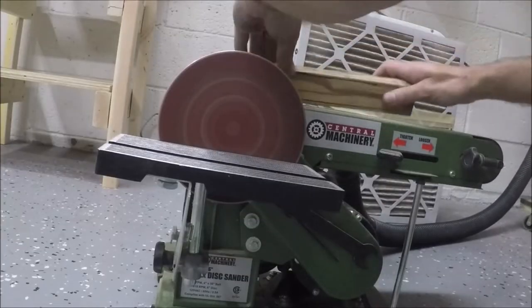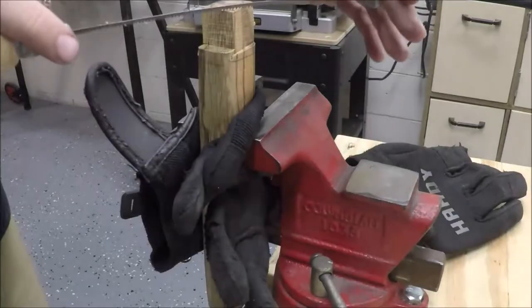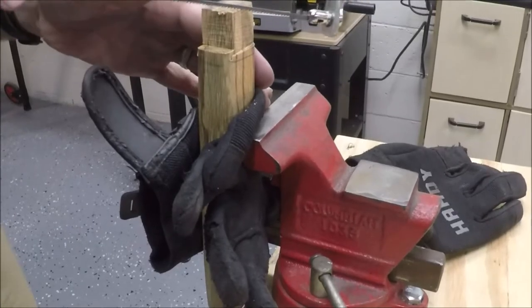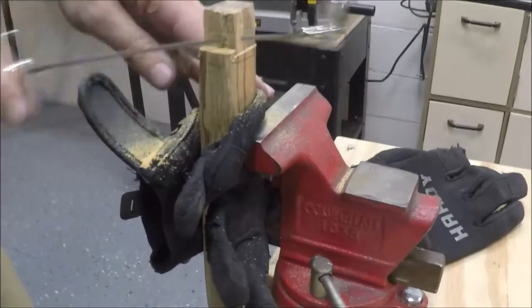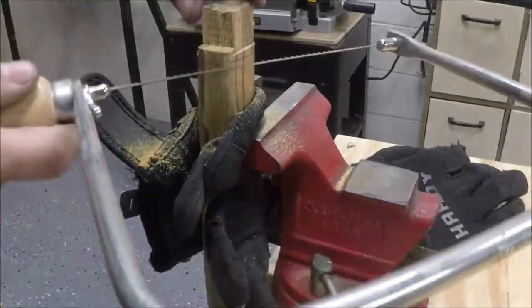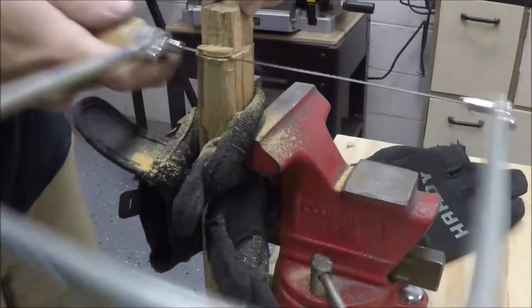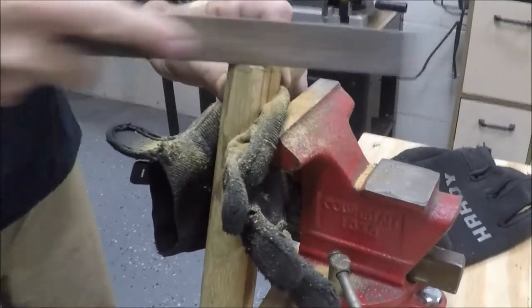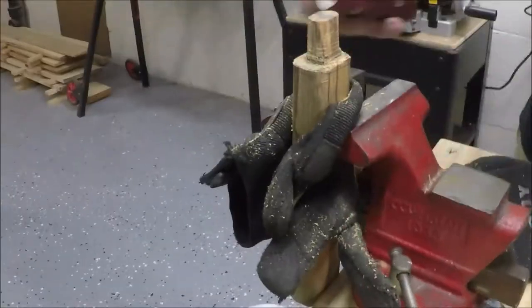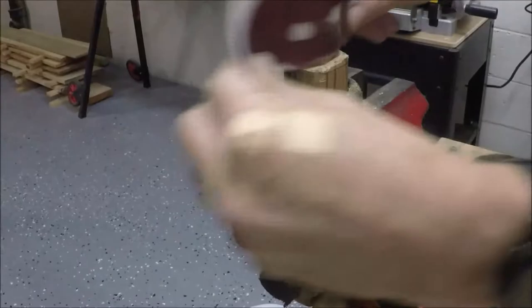Once that was ready I put my focus on the handle. I glued two pieces of scrap wood together, went over to the sander, and scuffed up my hands a few times so I had to quit filming pretty quickly. After I got it rounded over a little bit, I finished up the shaping with the coping saw. Then I grabbed a rough coarse file to get it a little more rounded, and switched over to some 60-grit sandpaper to get rid of the edges and round out the bottom.